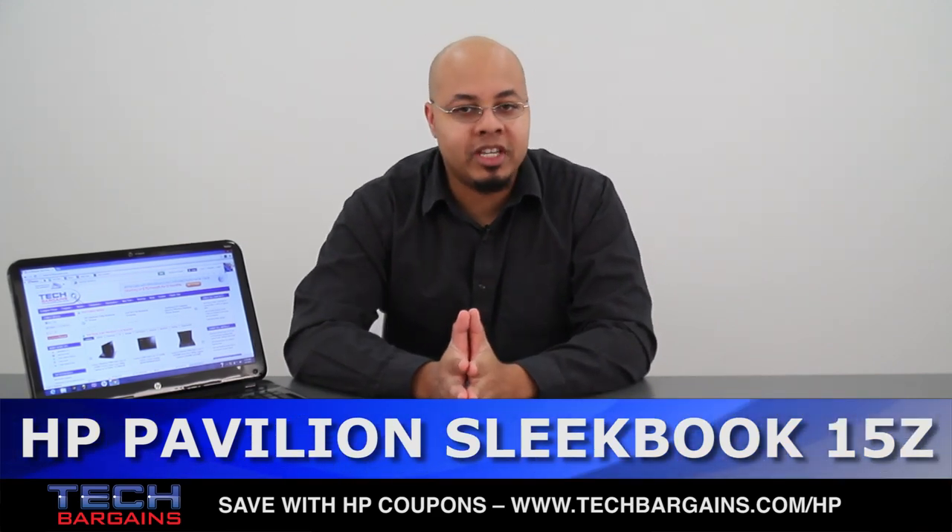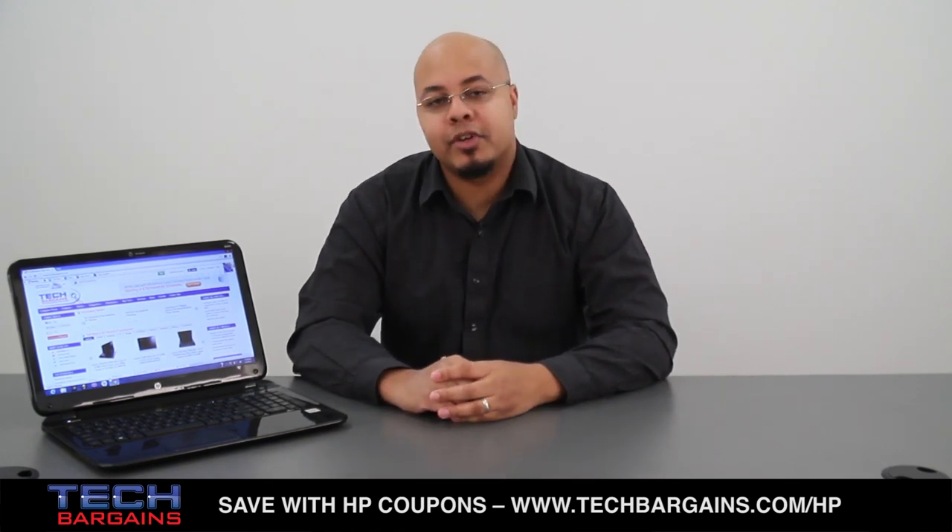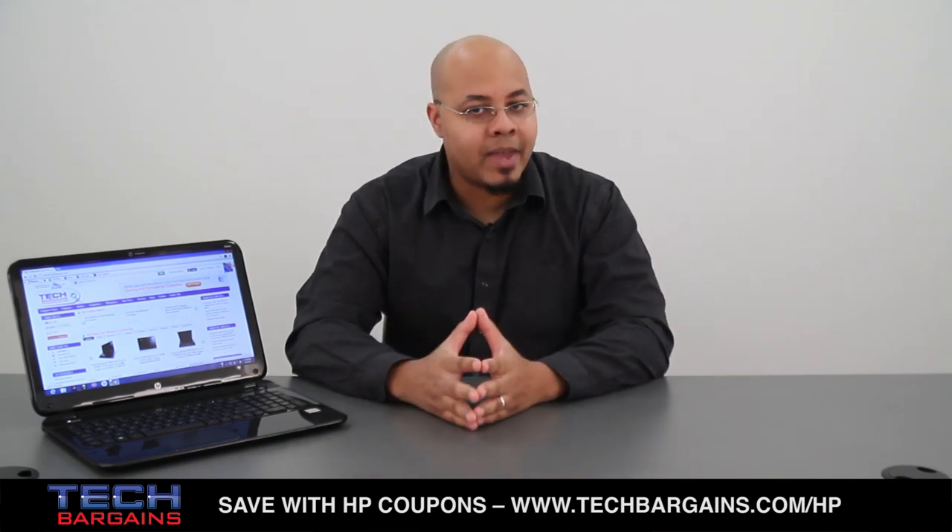What's up, I'm Geoff Haines from TechBargains and this is the video review of the HP Pavilion Sleekbook 15Z. When consumers are in the market for a brand new machine, they want something that can handle their day-to-day tasks while still letting them unwind at the end of a long day. With the introduction of the Ultrabook, you could get these features in one slim and light package.